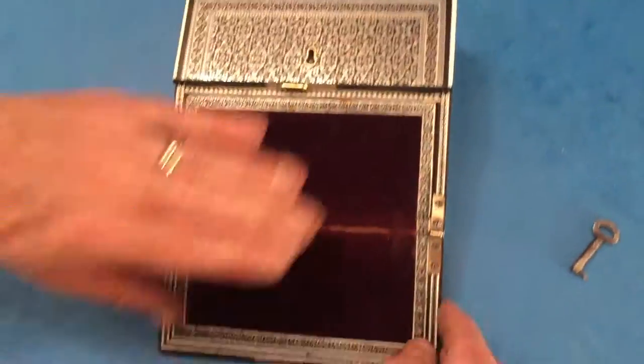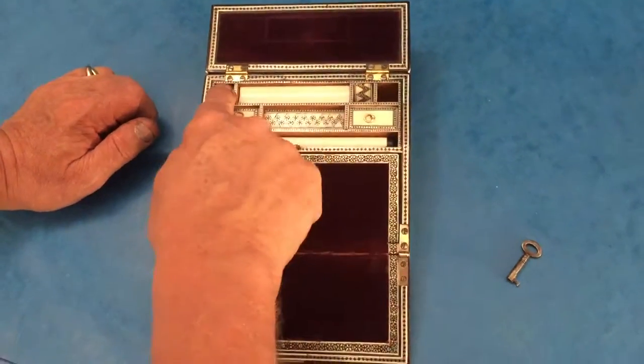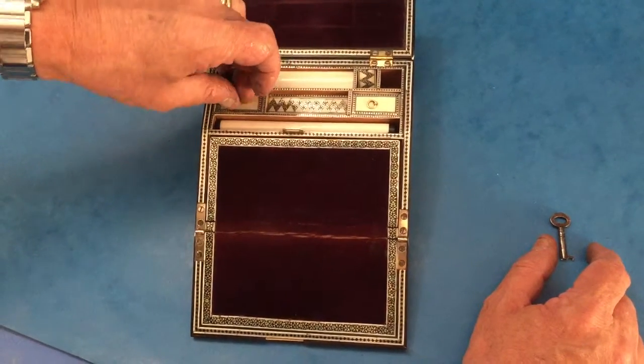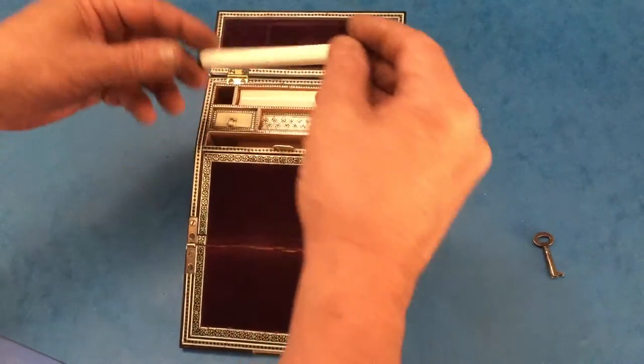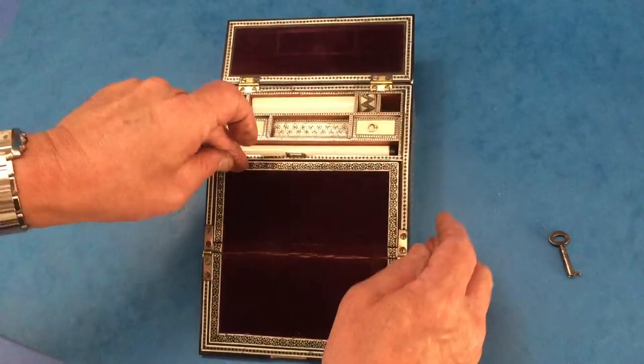When you open the box, you've got a little writing surface, and then there is space for two inkwells — which we haven't got — but you've got these little ivory and sandalwood lids, and a bone ruler as opposed to ivory.